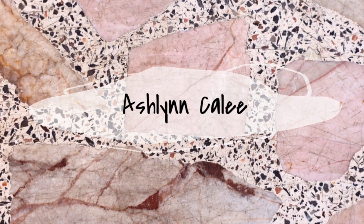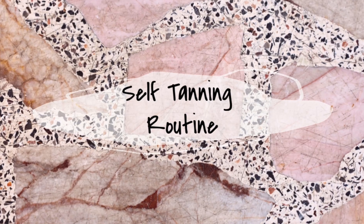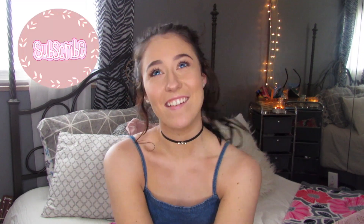Hi guys, welcome back to my channel. My name is Ashlyn — welcome if you're new, or welcome back if you're returning. Today I am doing my self-tanning routine. I know there are different ways to tan; I choose to do a mousse self-tanner, and I wanted to show you guys my routine.